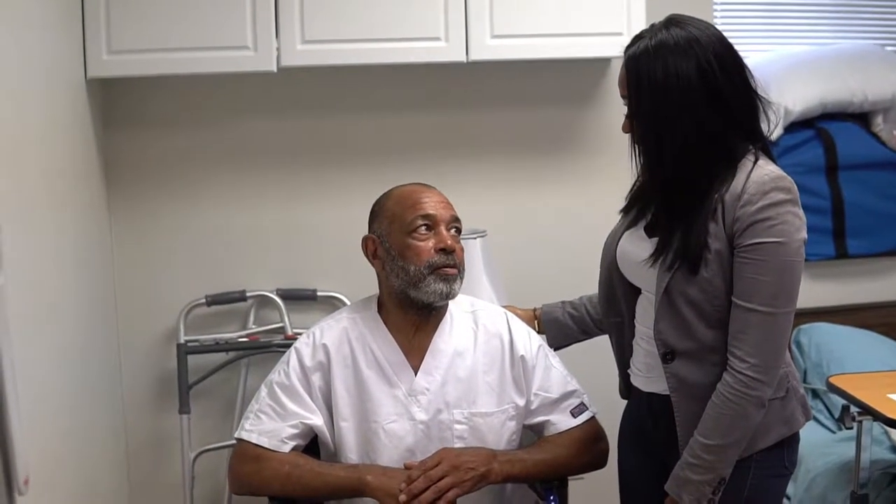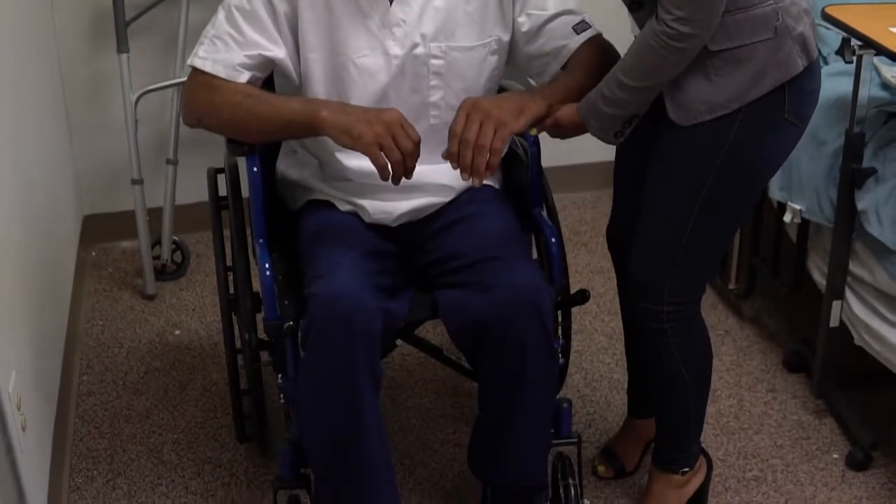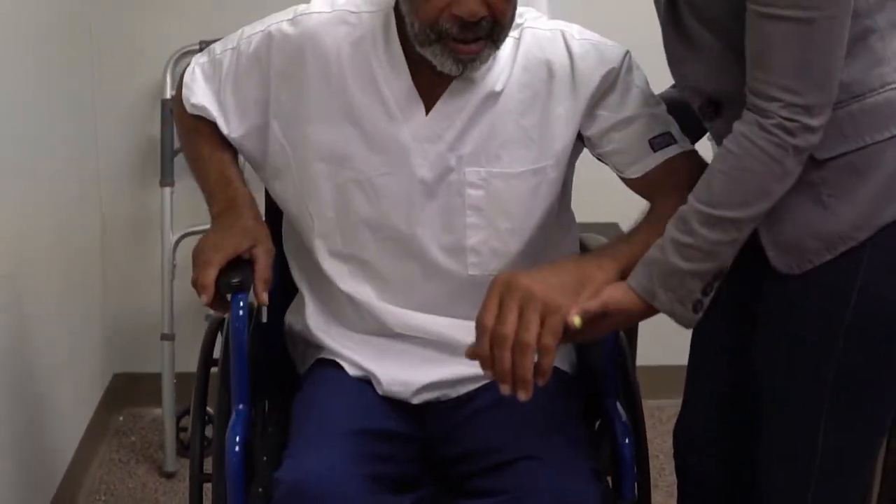Alright, Mr. Bailey, I'm going to assist you to stand and then I'm going to assist you to walk up on the scale so we can get your weight. Is that alright? Alright, Mr. Bailey, we're going to stand up. One, two, three.